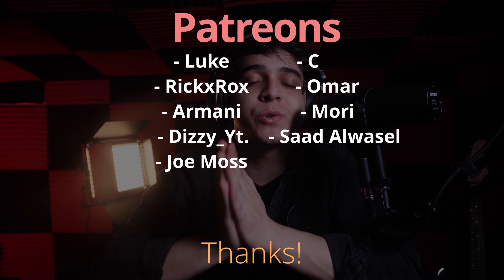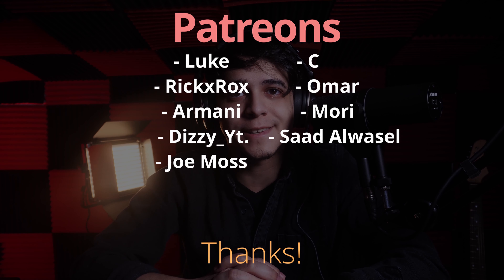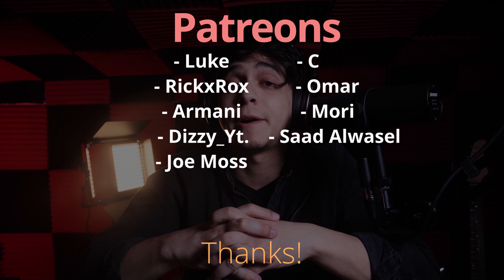A very special thanks to our Tier 3 $10 patrons who have been incredibly helpful in making this channel produce more content like this. I'd specifically like to thank Omar, Saad Alwazel, and Joe Moss — thank you so much for your support, it really does go a long way. And a massive thanks to all of our Tier 2 $5 patrons listed on screen. Thank you all for supporting us and for supporting the Tech Summit podcast as well.